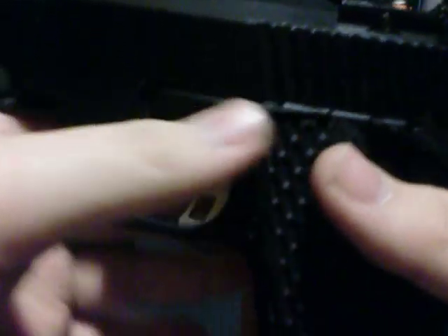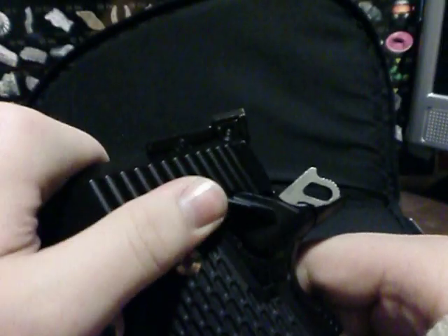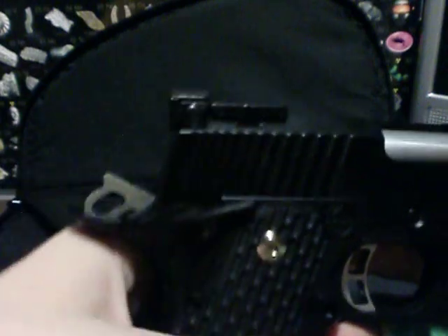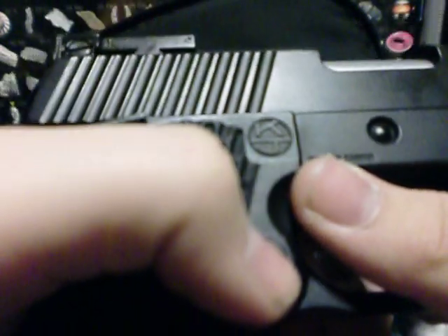It also has ambidextrous safeties on both sides. One thing I noticed with most Hi-Capas is that the safety on one side is the normal one that works, but the other side is really wobbly and you can't exactly get it into safe. So you have to use the main side to engage safe, but the other side can take it out of safe.